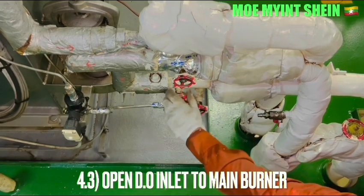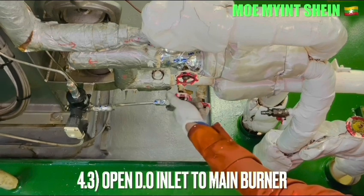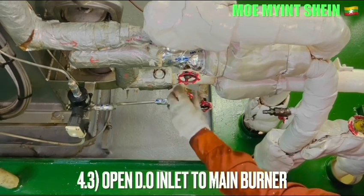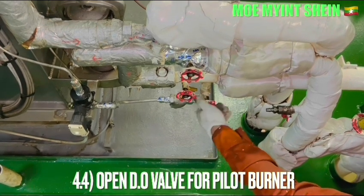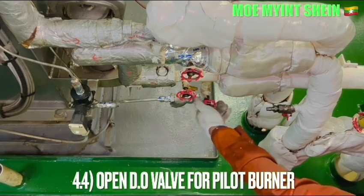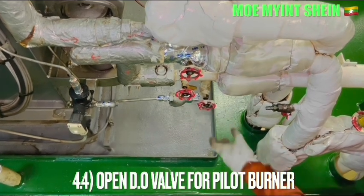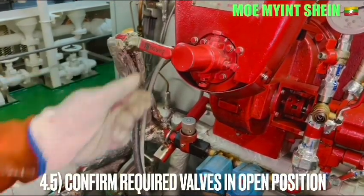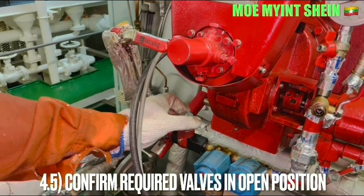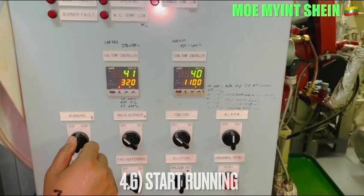Open the gas supply valve to the main burner and the gas supply valve to the pilot burner. Ensure that all the valves along the pipelines to the main burner are in the open position.